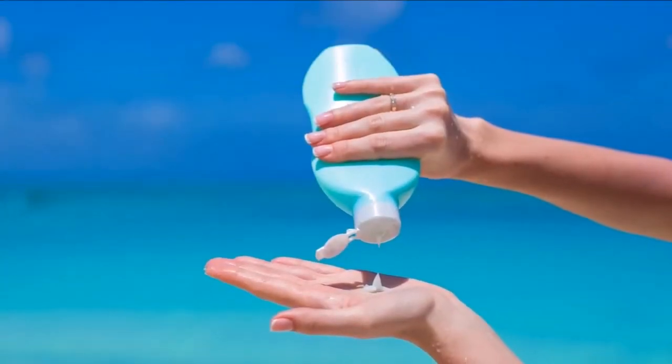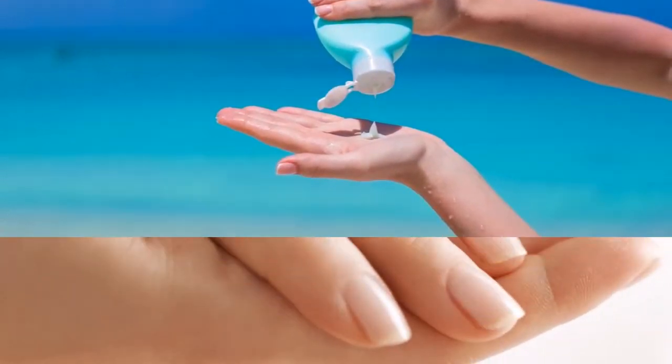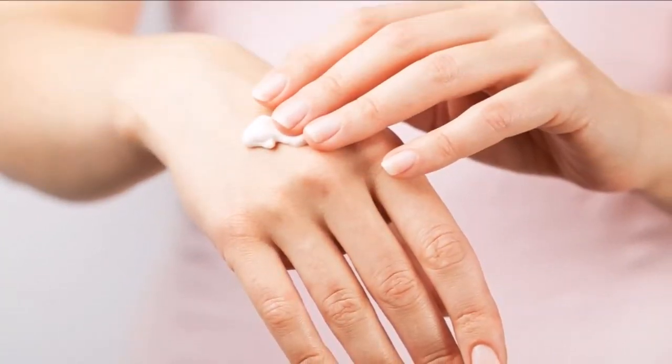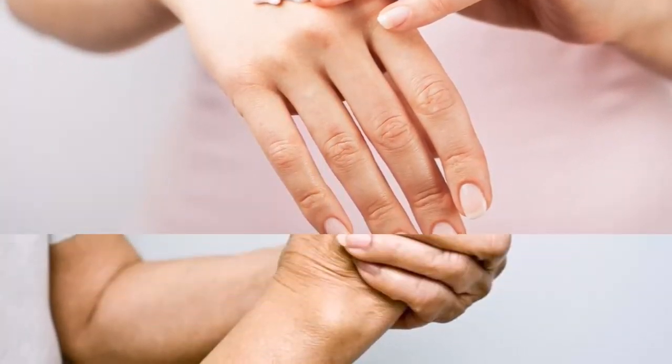1. The very first step involves keeping your hands' current condition from worsening. This means you should ditch harsh soaps and use a product with moisturizing properties. Switch out your hand sanitizers to skin-friendlier formulas to avoid drying out your skin.